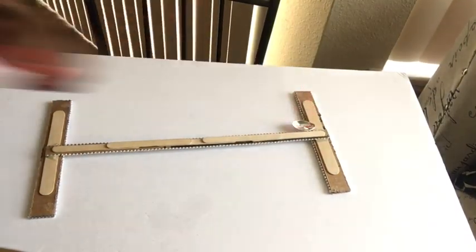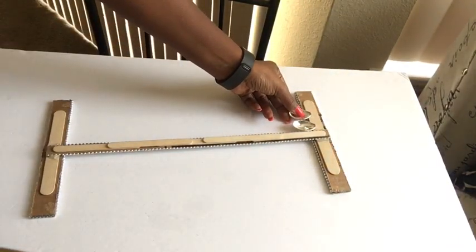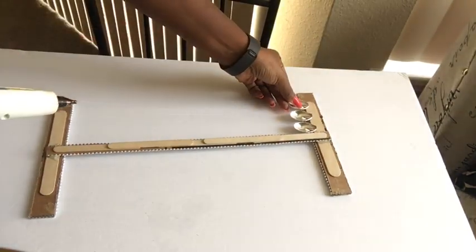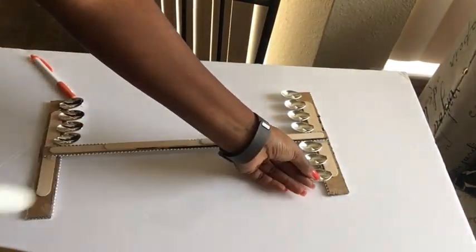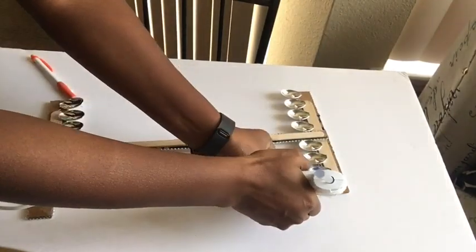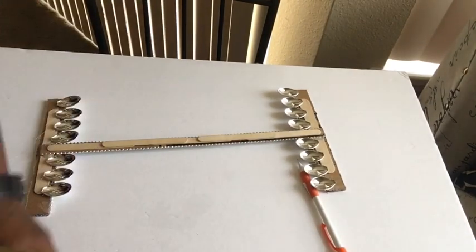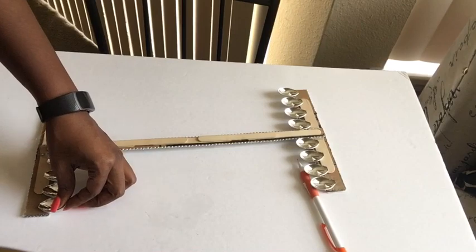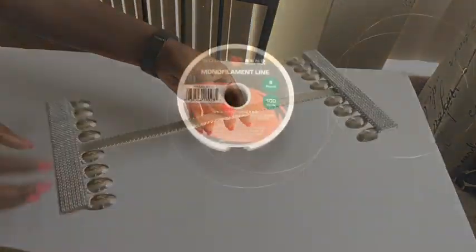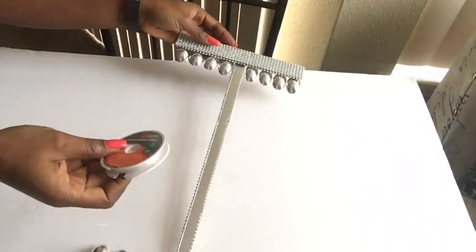A full detailed list of all the items used for this project will be listed in the description box below. Now that I'm done with this step, I'm going to be using monofilament line — or you can just call it fishing line — used for fishing.